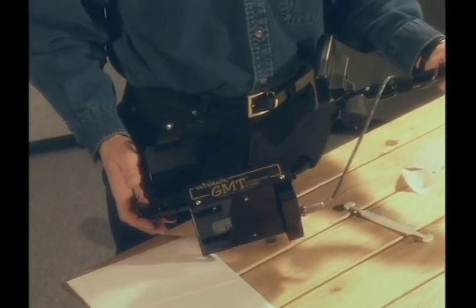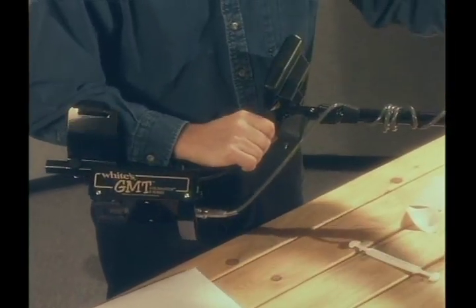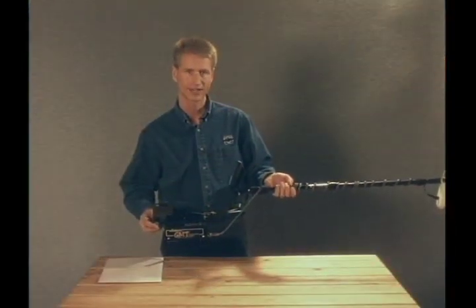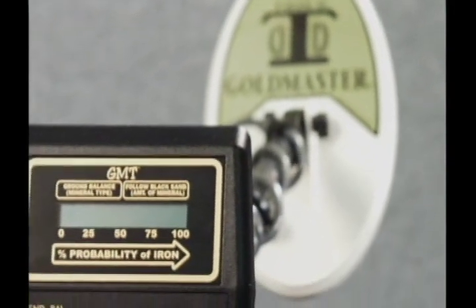The elbow cup adjusts and has three available positions. As well, there are adjustments in the center rod to adjust the length of the loop. You are now ready to detect. If you had any difficulty or questions about assembling your unit, you can review the manual included with the GMT or rewind this tape and watch Steve again.